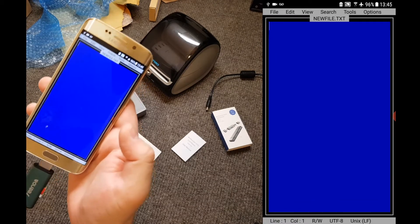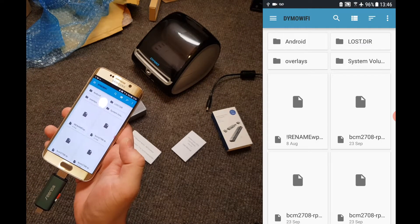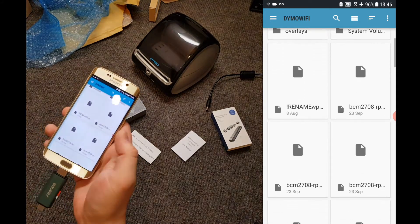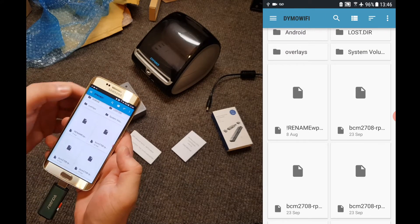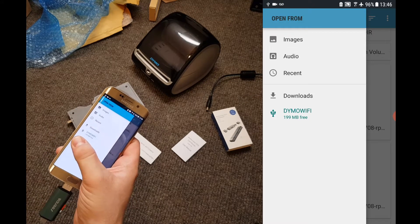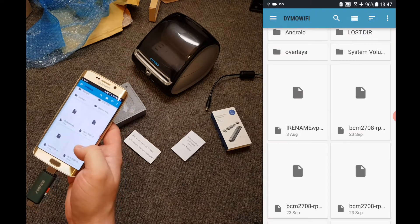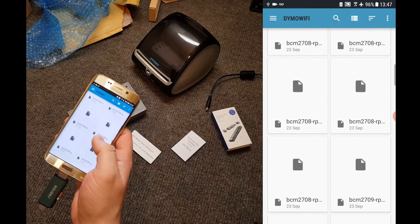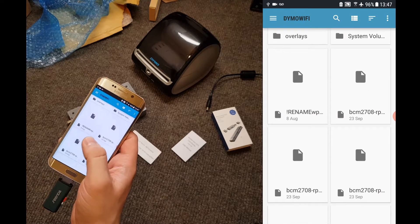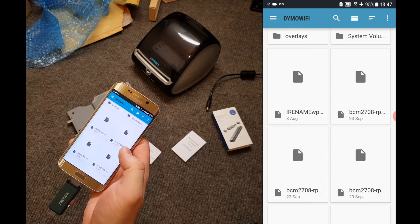Then at the top left, tap File and tap Open. The file selection screen will pop up — each device looks a little different, but works mostly the same way. You need to select the drive called Dymo Wi-Fi. On this device I tap the three lines and I can see Dymo Wi-Fi in the device list — note it has the USB icon next to it as well, so this is definitely the memory card. Now we can see the contents of the memory card. There's a load of files in here that we can ignore — we're just looking for the file called Rename WPA Supplicant, but the name is cut off because of the type of view that we have. It doesn't matter.